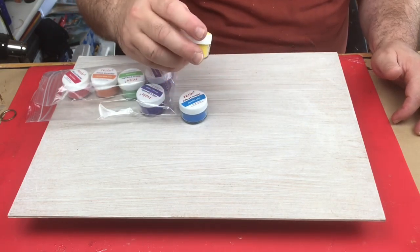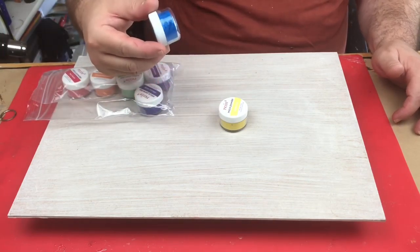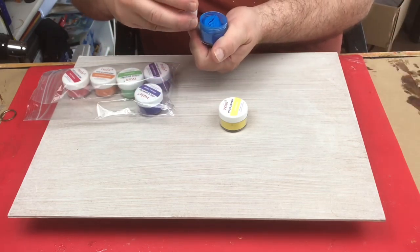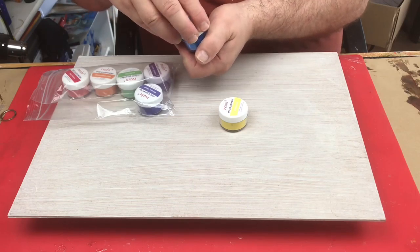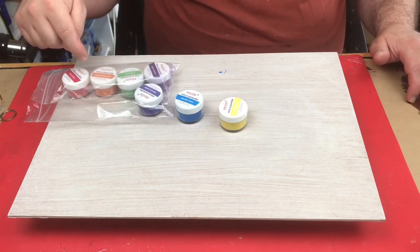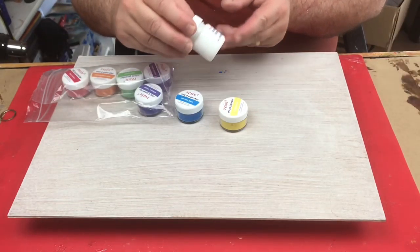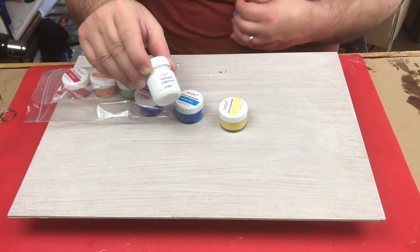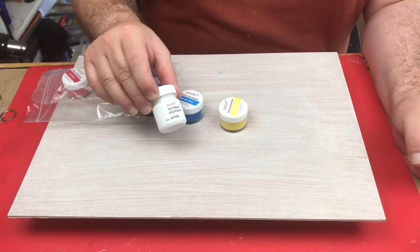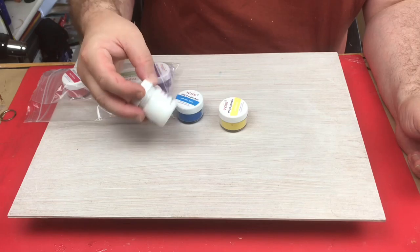These are all ethically sourced natural shimmer for resin. They come in pots that are better quality than mica I've bought before, and there's a bit more in them too. The mica powder pigments were £16.49 for the seven. I'm also going to be using the opaque white pigment — this was £5 for a 30 gram bottle, not very big, but I'm sure it will go a long long way.